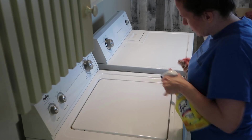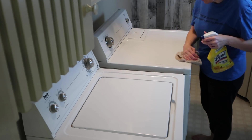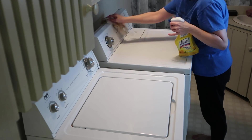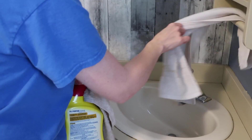I'm just wiping off a few places in the laundry room. I wanted to wipe off the washer and dryer because they get pretty dusty. And I wanted to give the sink a good cleaning as well.